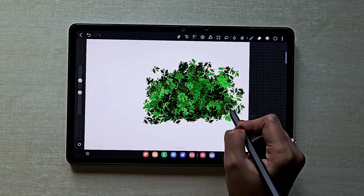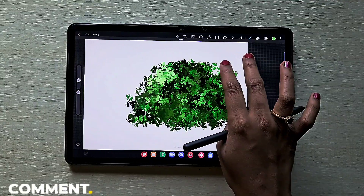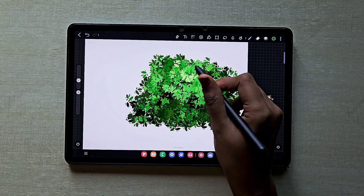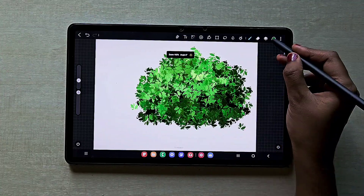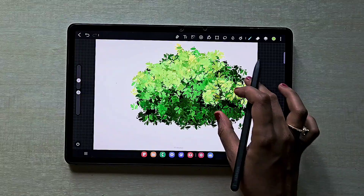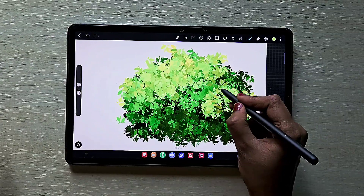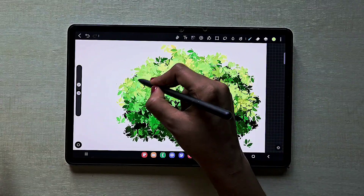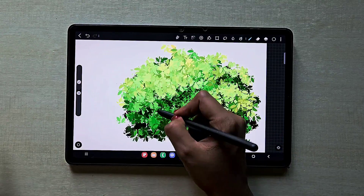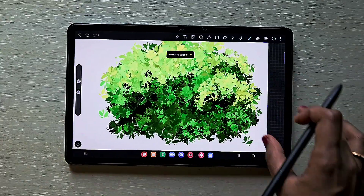If you're going to draw any bush with this foliage brush, this is how it looks. You can make some changes to the color to make it work — don't go for too bright at once, just go step by step. This looks good, like a Ghibli art style. I'm adding brighter colors at the top here and there. You can try changing the opacity, the brush size — all together gives a better result. Darker at the bottom and brighter at the top.